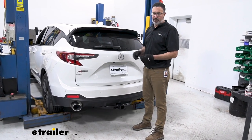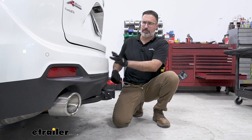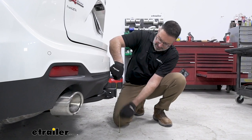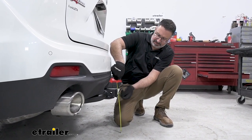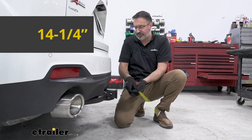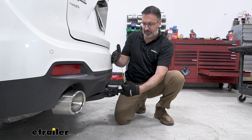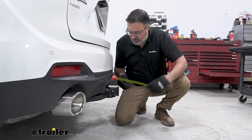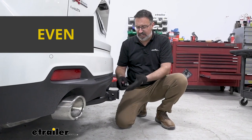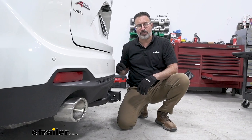You want to check your owner's manual to see if you can even haul those weights. Let's get some measurements so you know how this fits up with the Acura. We'll get some ground clearance going from the ground up to the inside collar, and we're looking at about 14 and a quarter inches. The other measurement we like to do is from the center of the pinhole to the rear fascia — on this car it's about even with the fascia. So any fold-up accessories you have won't have any interference with your bumper.